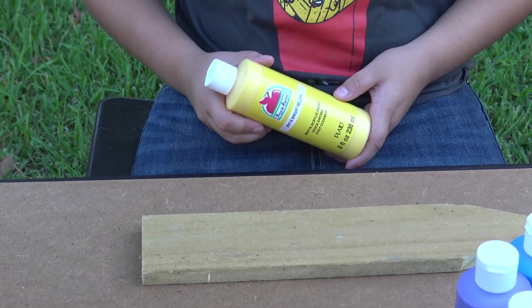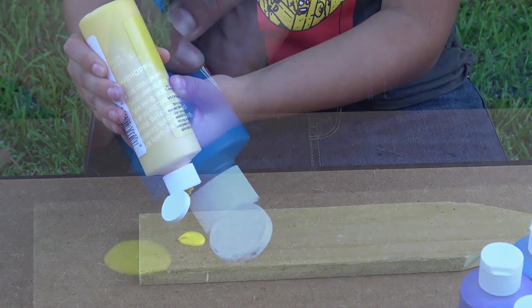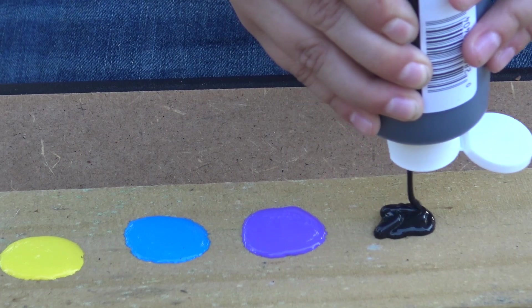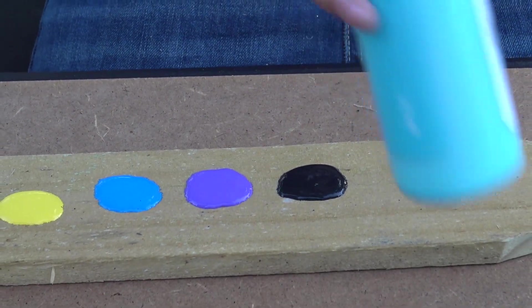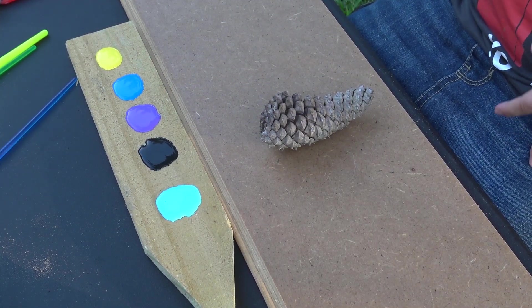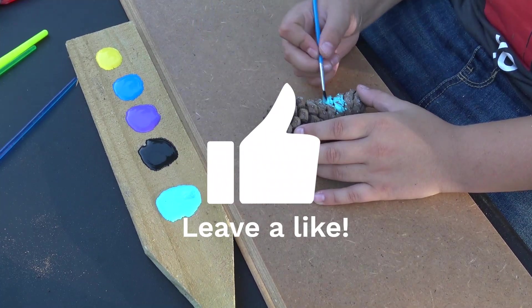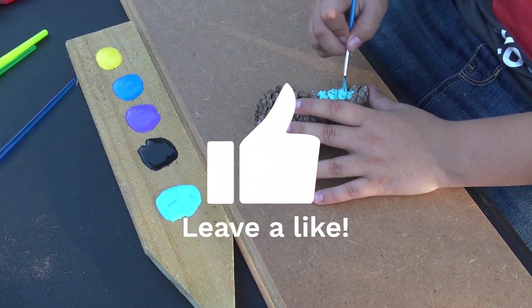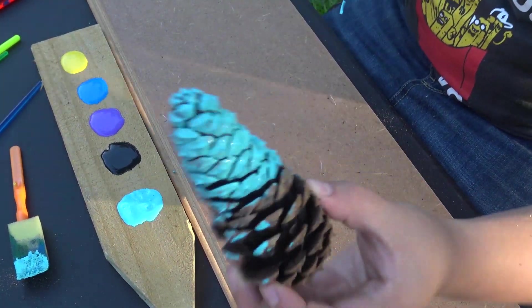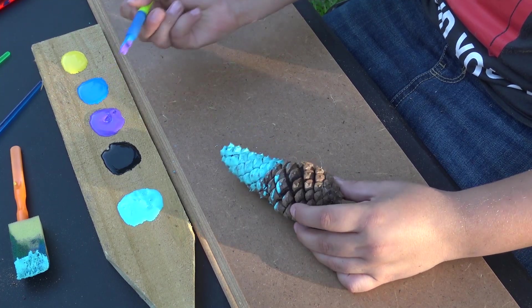We're gonna start putting our paint down. First we have bright yellow — all the colors we're going to be using today. We have our paper and our pinecone right here. First I'm going to start off with the Caribbean purple and paint the bottom half purple. I think that'll look pretty cool.